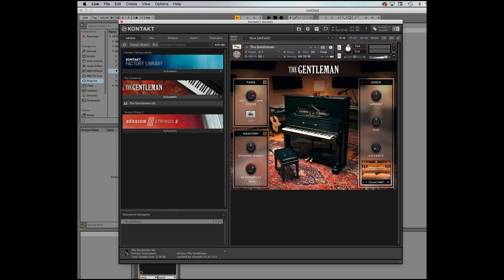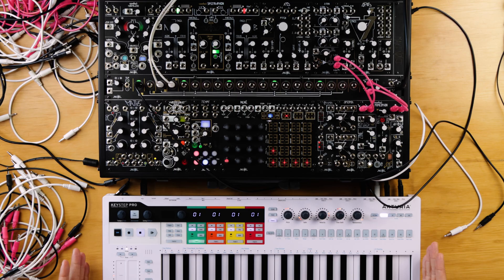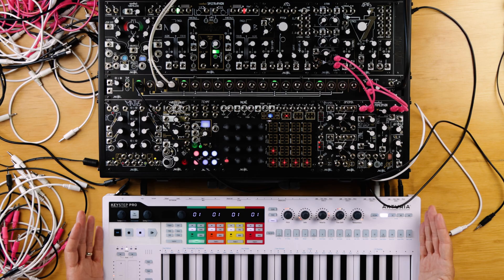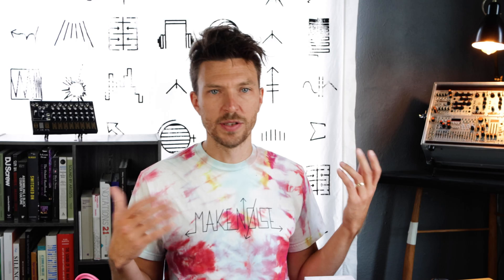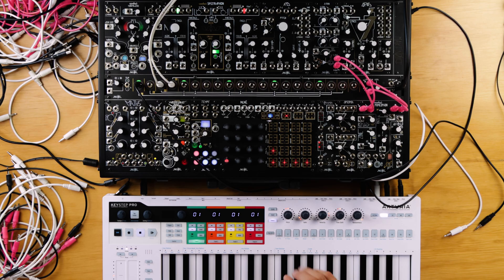I've loaded up an instance of Native Instruments Kontakt with a sample bank called The Gentleman — a pleasant upright piano. I'm playing this instrument using the Arturia KeyStep Pro. Any MIDI controller would do, but this one has the particular advantage of also having CV outputs, which will allow me to control the pitch of the piano via MIDI and the VCOs of the spectrophone via control voltage simultaneously.